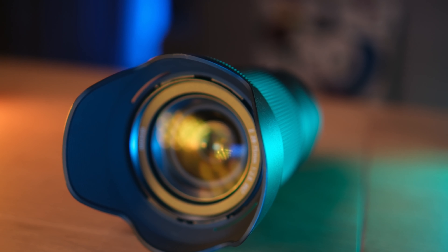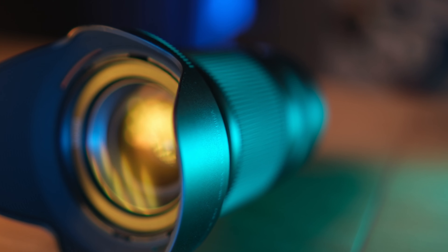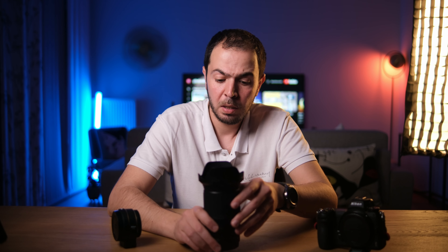You might ask why I didn't get the 24-70 f/4 for the Nikon system. The main reason is that the f/2.8 aperture gives you much more creamy, soft background with great bokeh — the f/4 doesn't give me that feel for wedding photography. I could have gotten the 24-70 f/2.8, but it was more than double the price — about 2500 euros compared to roughly 1000 euros for this lens.